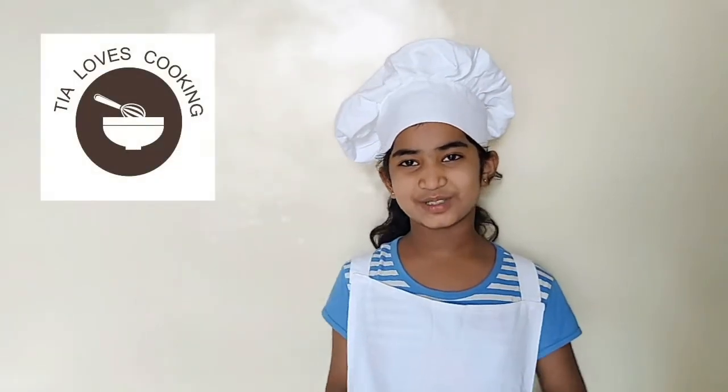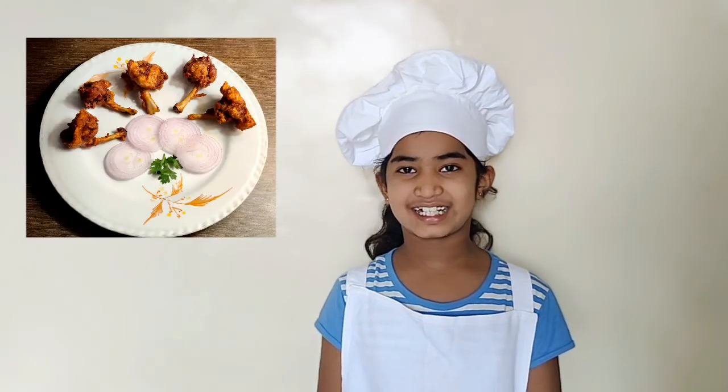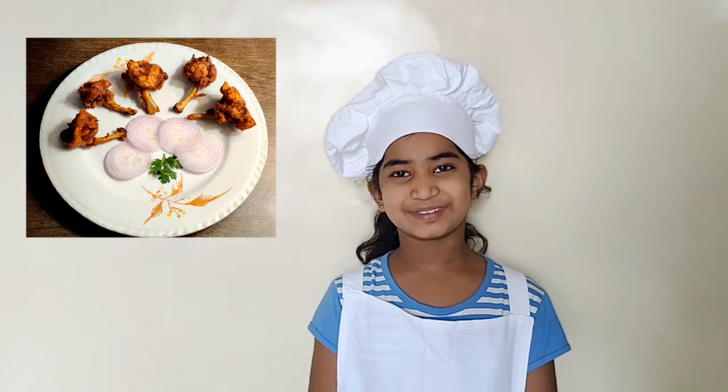Hi everyone, welcome to Yellow Story. Today's recipe is among my favorite starters — it is chicken lollipop. I am sure it is your favorite too.